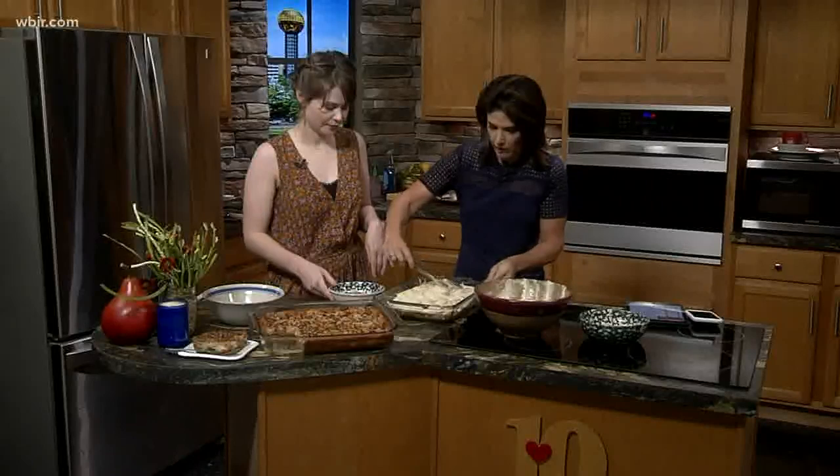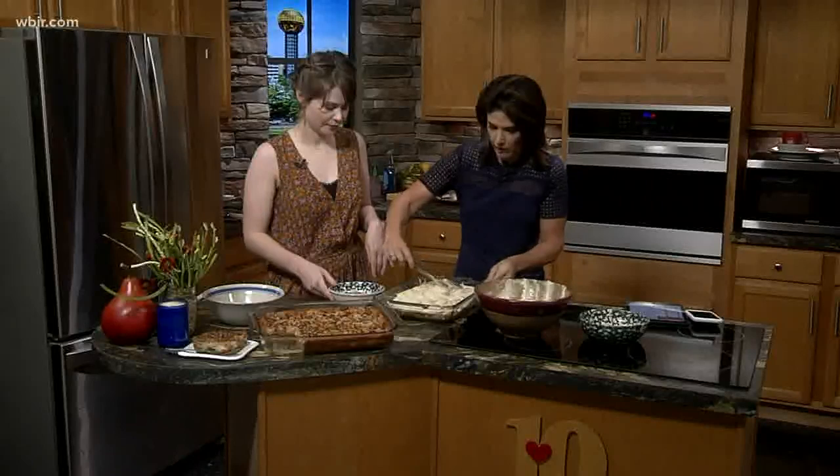Just smooth it out. Perfect. And then to top it off, we're going to put some more chopped pecans.